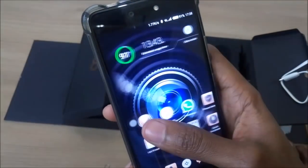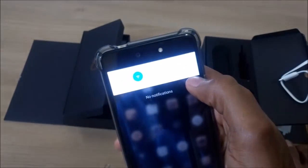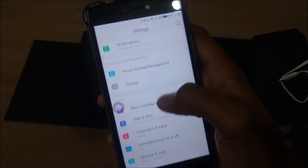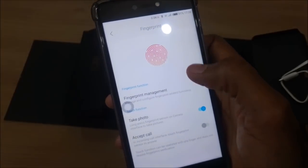And lastly, it's the fingerprint sensor on the Tecno Phantom 8. It can be used to unlock your phone, receive calls, take photos in selfie mode, or even lock apps. This phone can hold up to 10 unique fingerprints.